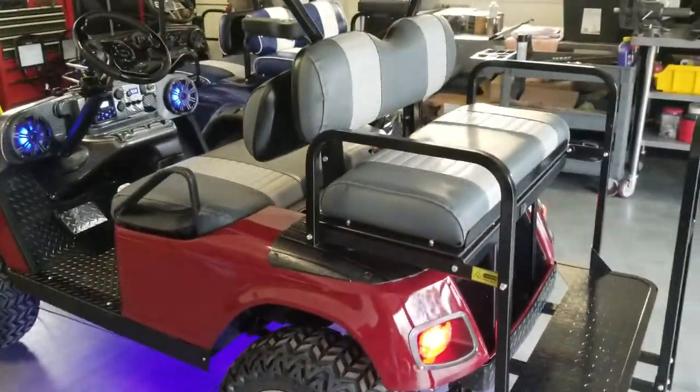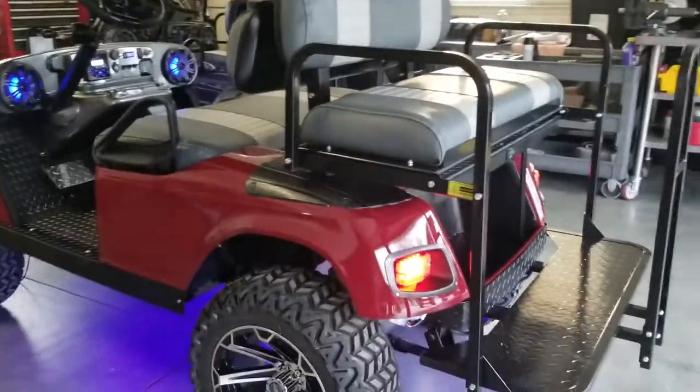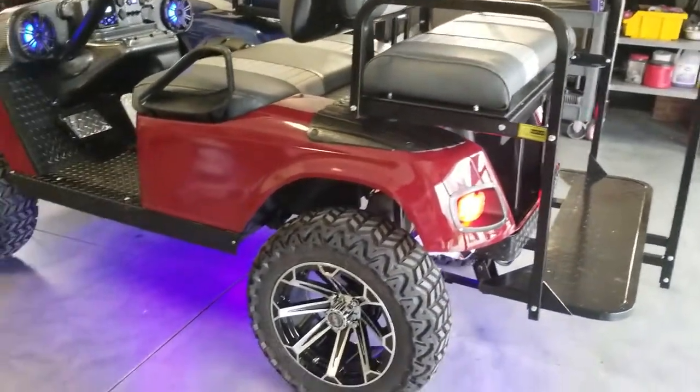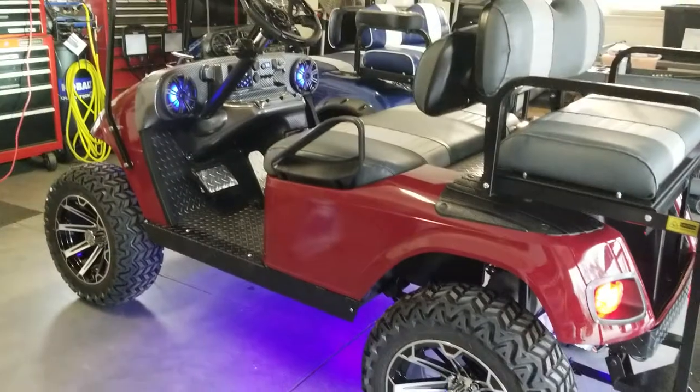It has custom two-tone seat covers and a fold-down rear seat kit. You can see the blue LED underbody lights here on this cart.